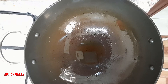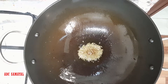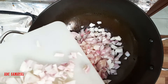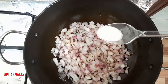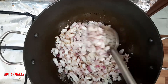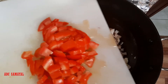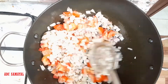In the same pan, add some oil and one spoon of cumin seeds. Then add one big chopped onion and salt as required. Sauté it well till it becomes golden brown. Now add one big chopped tomato and sauté it well until it becomes softer.